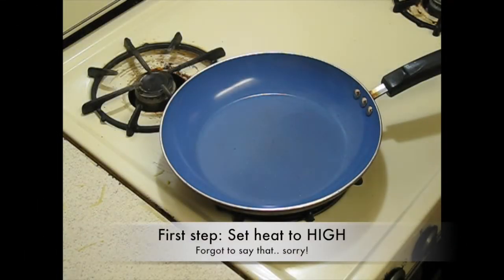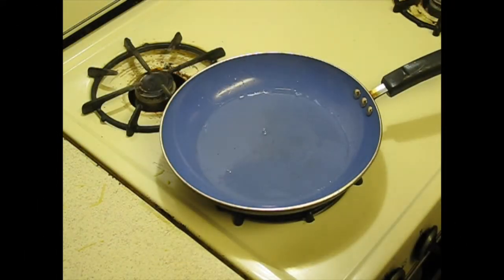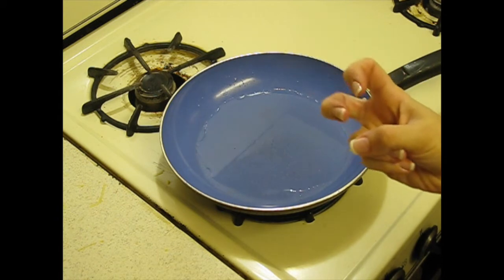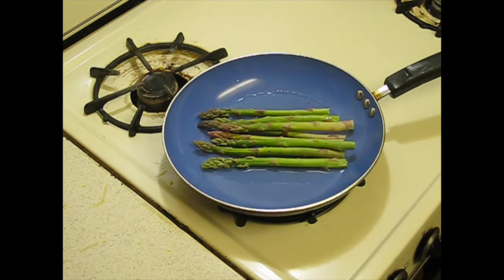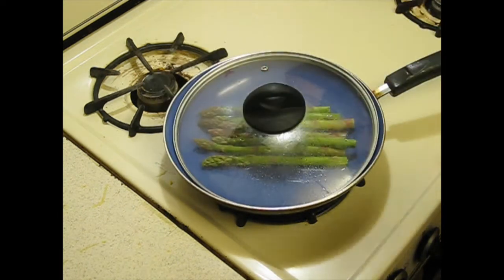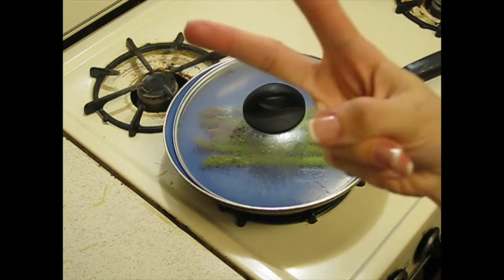The first thing I add is a little bit of water, because I am going to steam my asparagus. Here's my asparaguses, and this is the very difficult part, but now I cover it and wait while it steams.